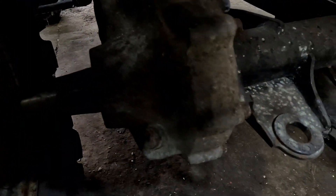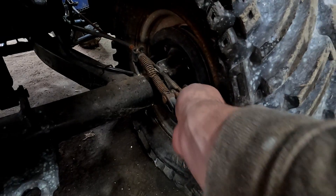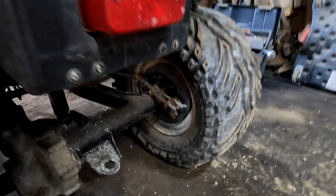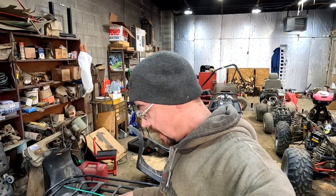This is a shaft drive, as you can see. These Timberwolves were shaft drive into the rear differential, and they've got disc brakes on the rear — we'll check the pads out. There's a big slice in the tire; I don't know if he's worried about tires at this moment. I've already got a new battery for it, charged up and ready to go.